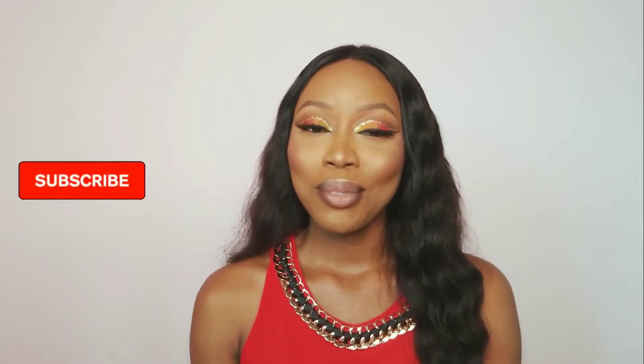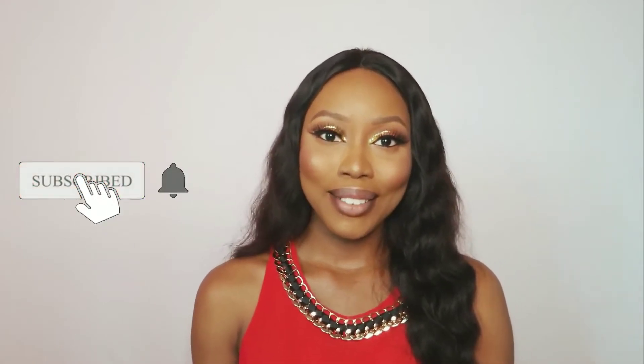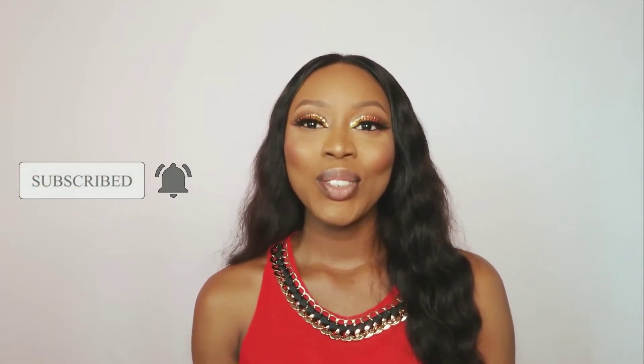Hey guys, welcome back to my channel. My name is Thelma. If you're new here, you're welcome. If you haven't subscribed to my channel, please subscribe and also hit the like button if you enjoyed this video. Today we are going to be creating this sunset cut crease type of look, so if you want to see how I achieve this look, please do keep on watching.